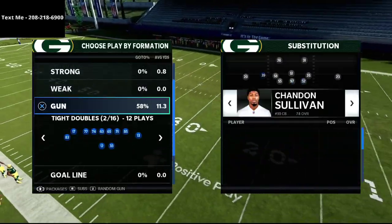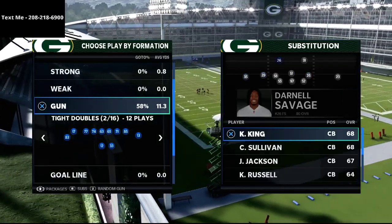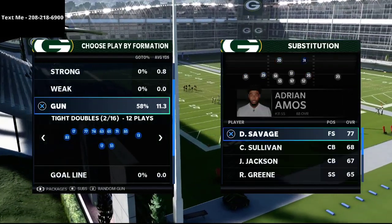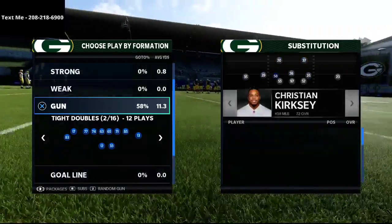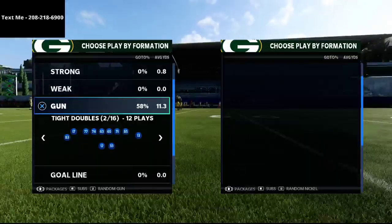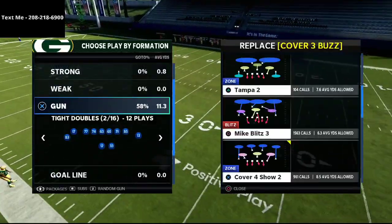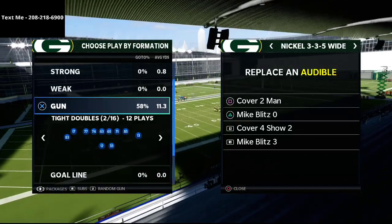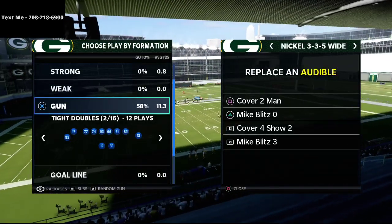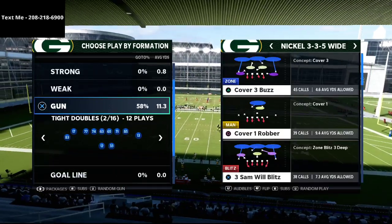As always, we come out in the Nickel 335 Normal. You can run this defense out of the Nickel 335 Normal, but I personally recommend audibling down into the 335 Wide. We're going to go over two different types of defenses — one is a little better over the middle of the field and the other is a little better on the sideline. Specifically, we'll cover Mike Blitz Three and Cover Four Show Two.